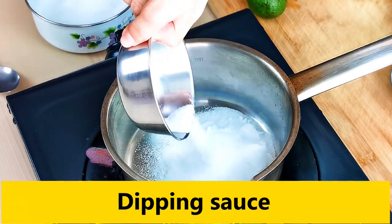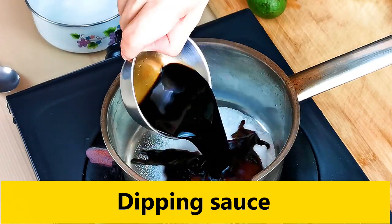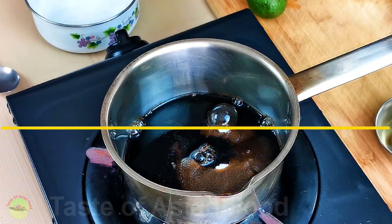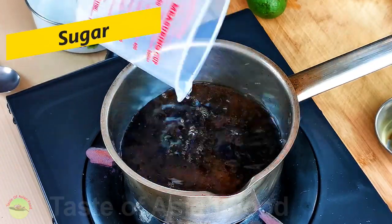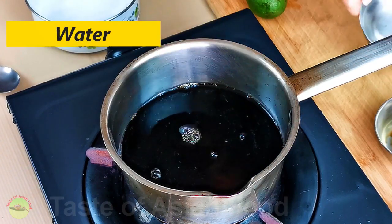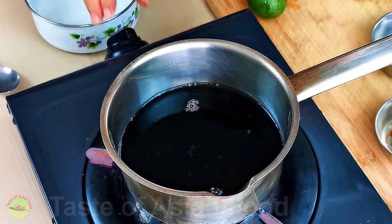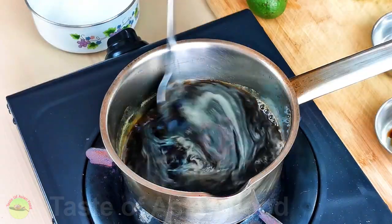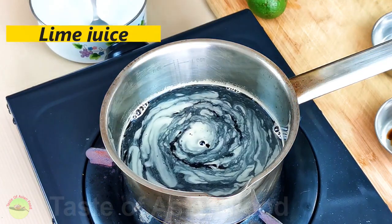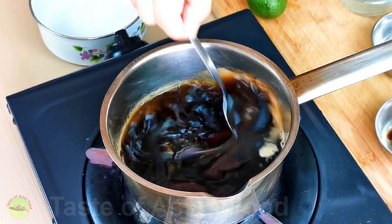Next, we need to make a dipping sauce. Bun cha is served with a sauce called nuoc cham, which is a dipping sauce used in a wide range of Vietnamese food. The sauce is relatively easy to make. Put the sugar, fish sauce, vinegar, and water into a pot. Heat the mixture until the sugar dissolves — you don't need to boil the sauce, just melt the sugar. Let it return to room temperature, then add lime juice and mix well.